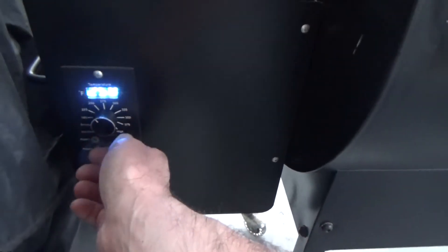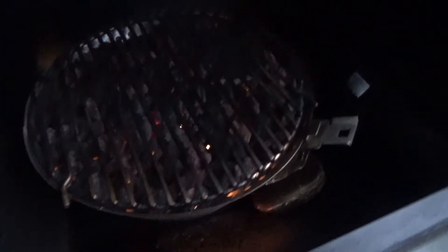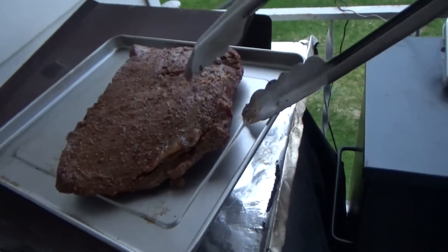Now what we need to do is turn this up to 225. All right, check it out — we got some serious heat going on now. The temp on here has risen to about 120, so this ain't going to take much for this quick sear. Put it right on here.